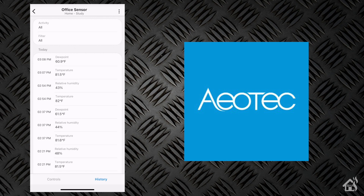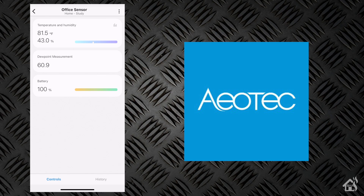If you click on History, you can see how often it's been reporting or what it has reported so far. There's not a lot of information here because we just added this. But let's go ahead and move on to that last step and get this thing added into Home Assistant.